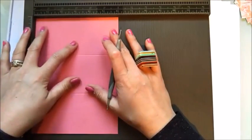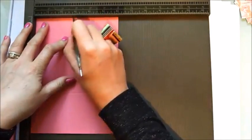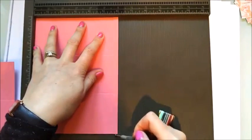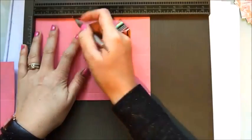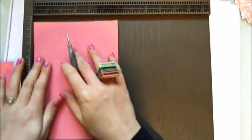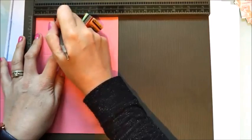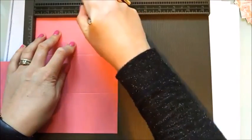Grab your 6 by 8 and a quarter piece of cardstock. Score along the 6 inch side first at 2 and 3/4 and at 5 and a half - you should be left with a tab. Then rotate it onto the 8 and a quarter side and score again at 2 and 3/4 and 5 and a half. Rotate back onto the 6 inch side and notch it at 1 and 3/8 and at 4 and 1/8.